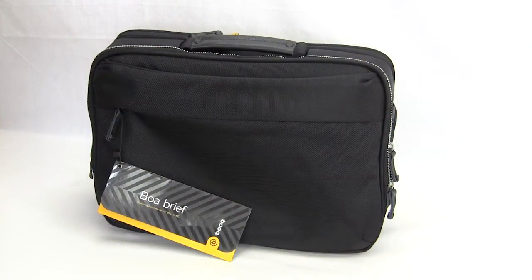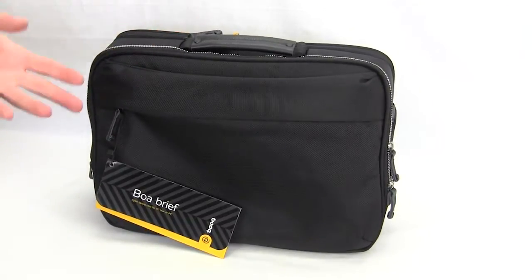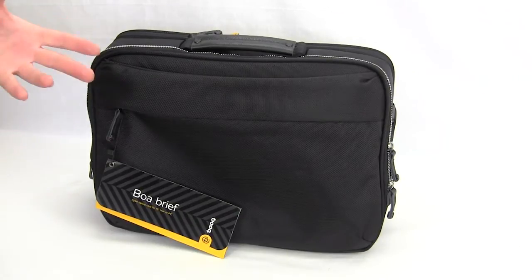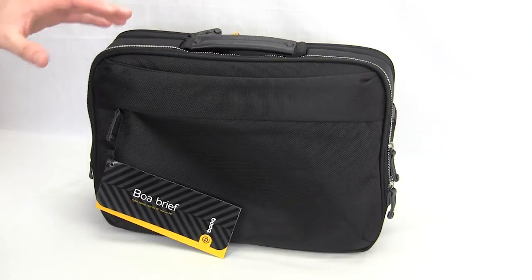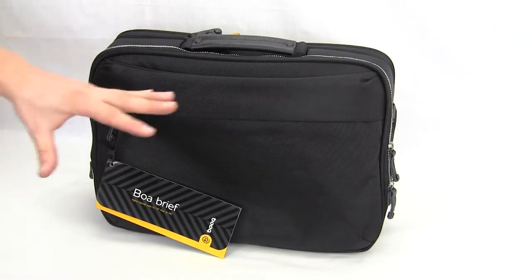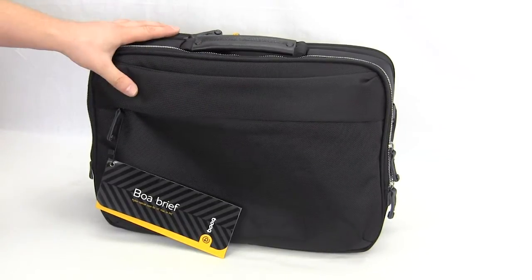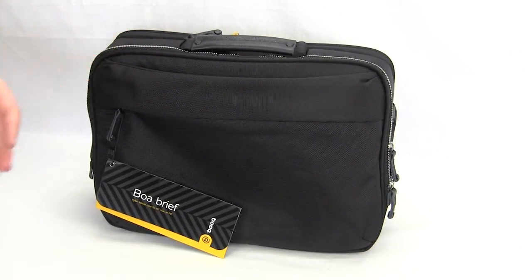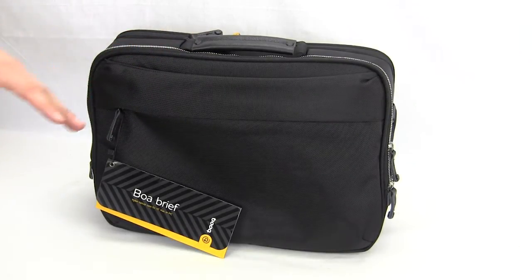Taking a look at the briefcase itself, it is not overly large. Again, this is only going to fit 15-inch laptops — MacBook, MacBook Pro, something like that. This is black, and it's the only version they're going to have right now. The outside is made of ballistic nylon that has a waterproof coating, so if it starts to rain you don't have to worry about moisture getting in and ruining your laptop. It's all going to be protected inside.